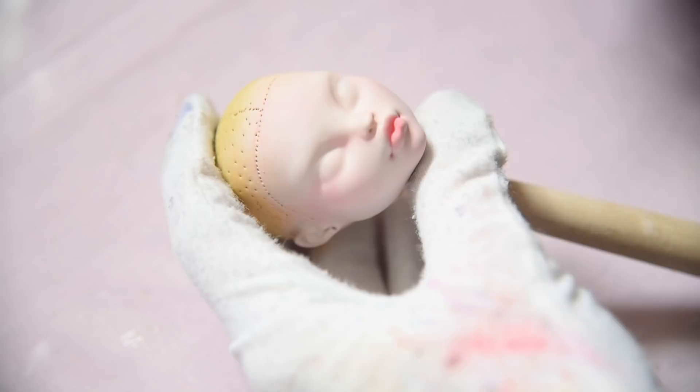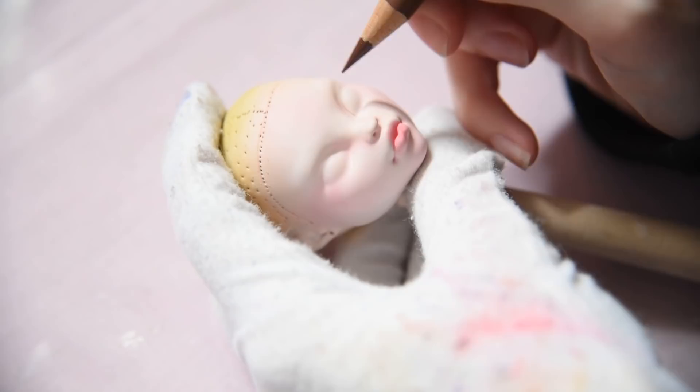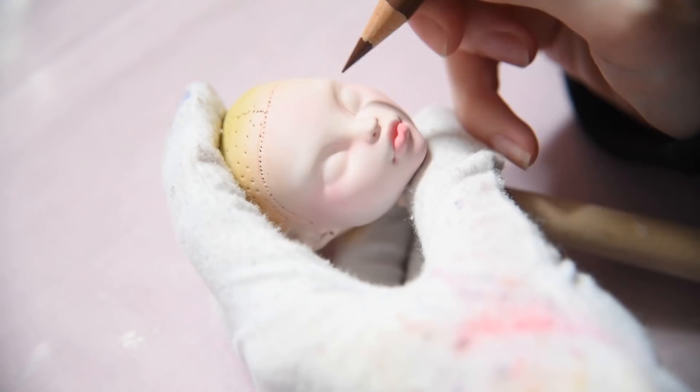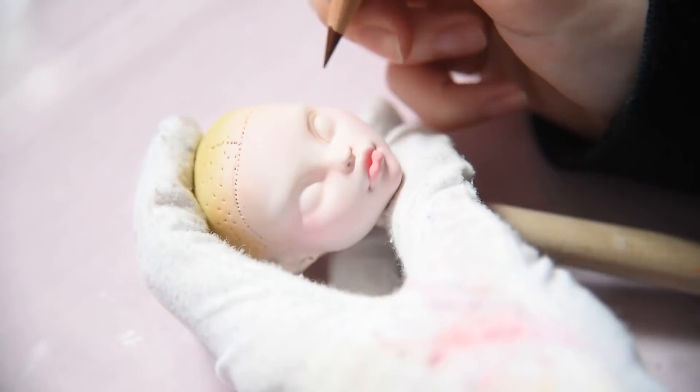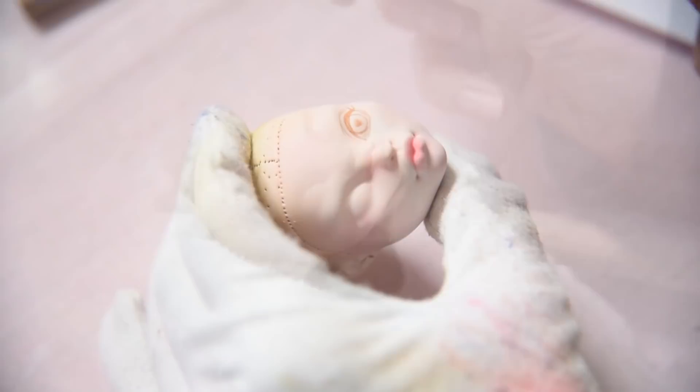I'm starting to sketch out her eyes. I always take my time with this process and only spray her again when I'm satisfied with the result. Now I'm adding some shading to the iris with beautiful shades of blue.